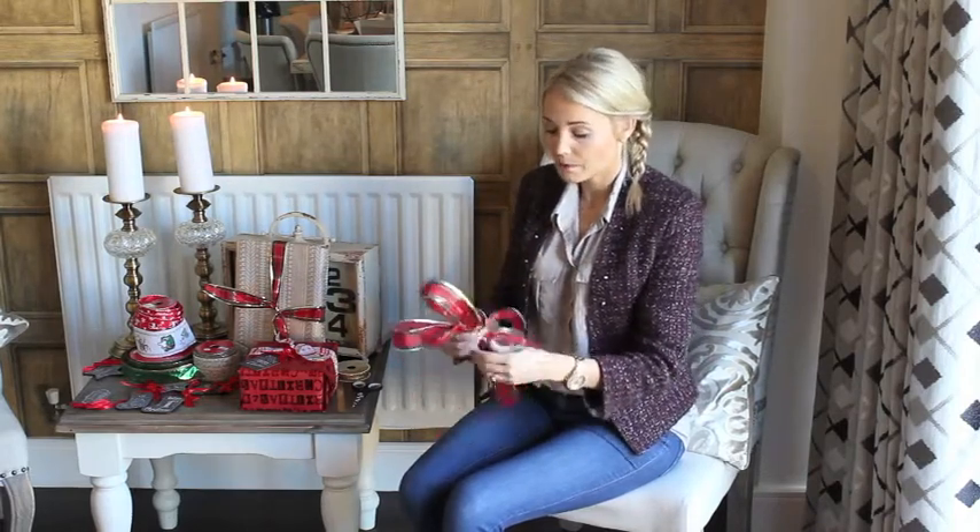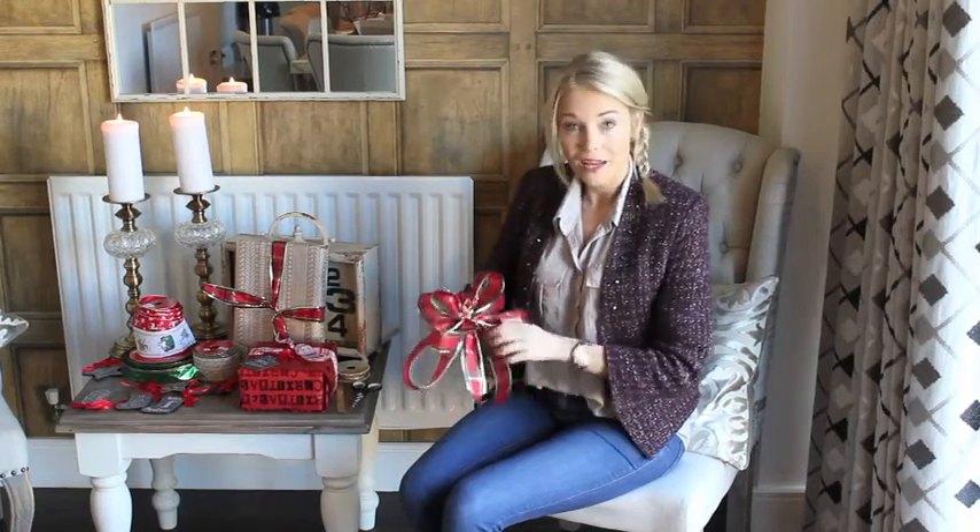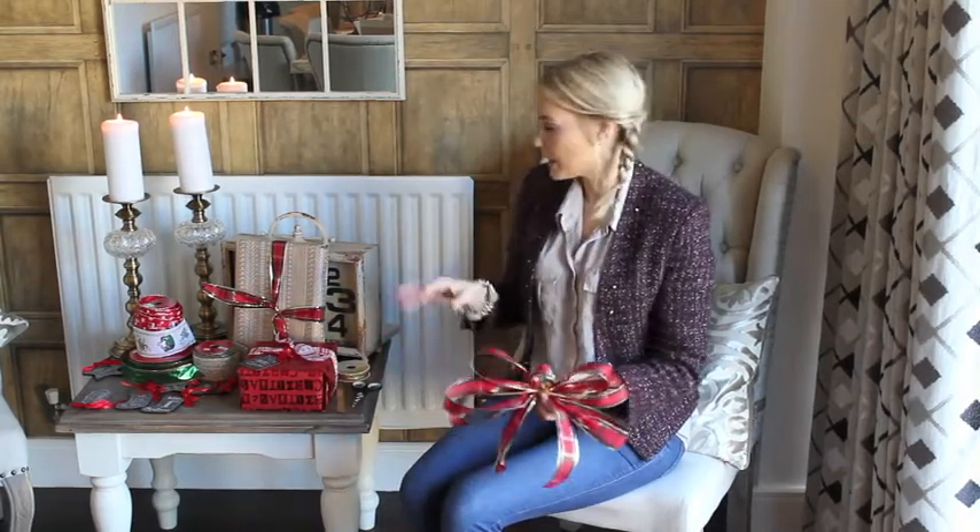And then you have the flexibility to bend it, maneuver it, and get it looking just right. And there you have it — it's a perfect Christmas bow. Now, if you want to attach it to your present, I have an easy and cheap way to do that as well.